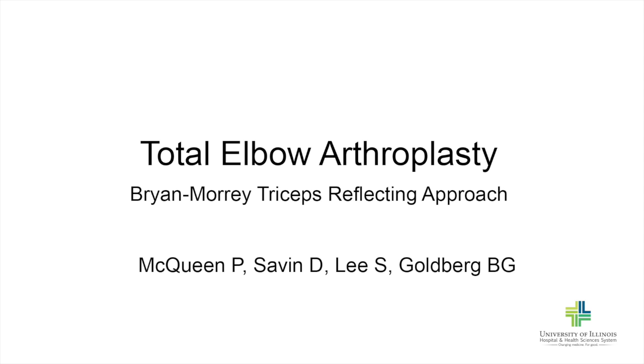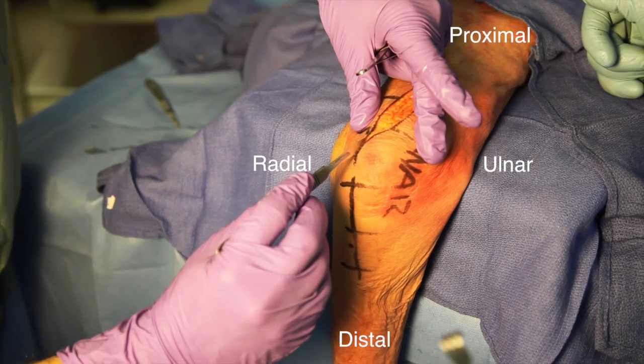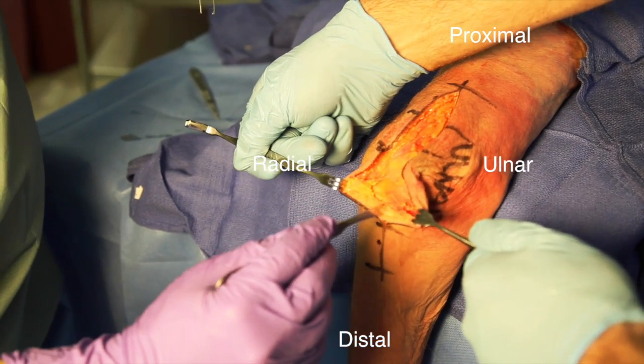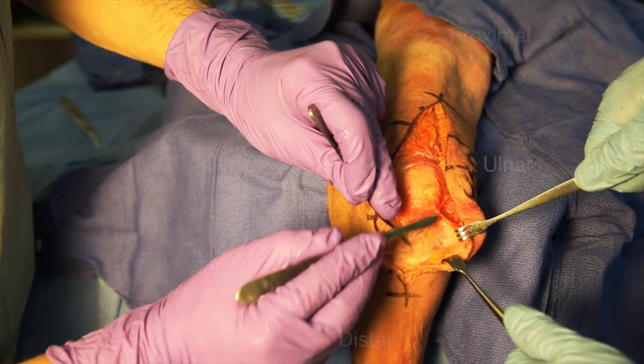This is a demonstration of total elbow arthroplasty using the Bryan Morrey triceps reflecting approach. A posterior incision is made approximately 15 centimeters in length, centered just lateral to the olecranon. The subcutaneous tissue is incised down to the level of the triceps fascia.